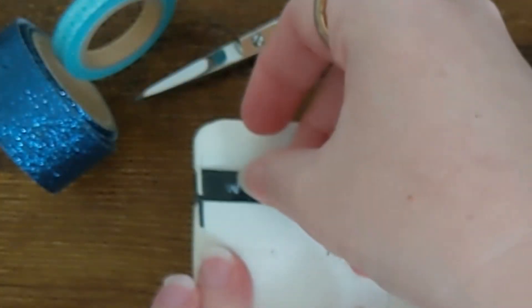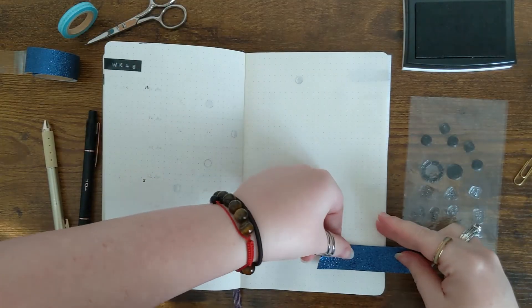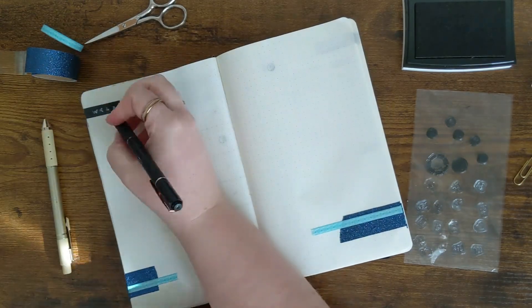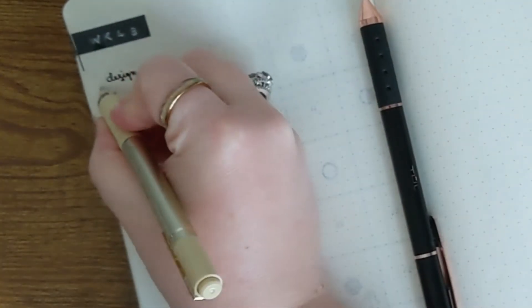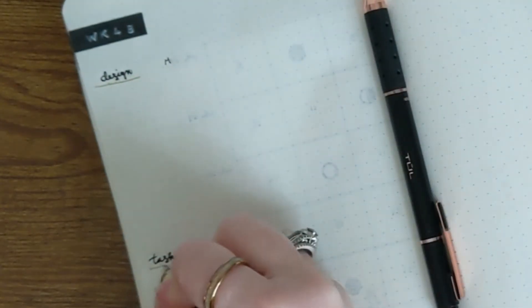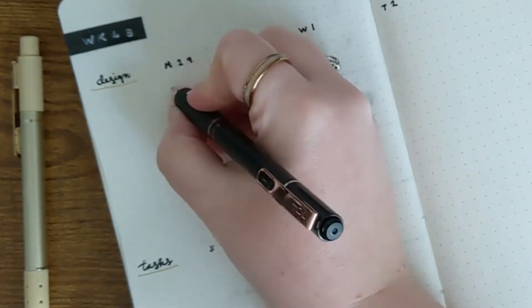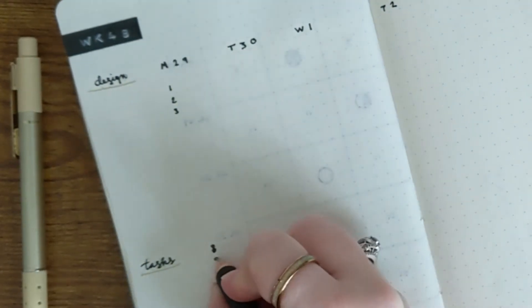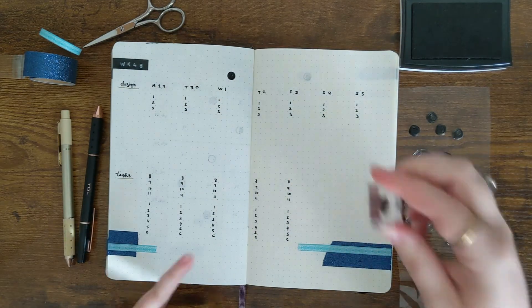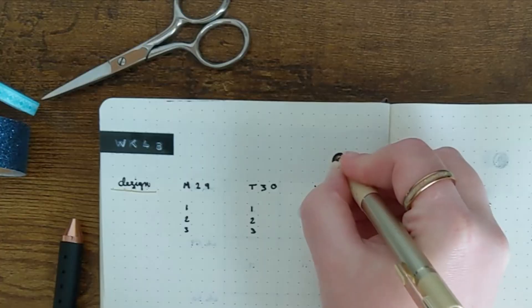Next I'm moving on to my weekly spread. As usual, I keep this very simple and very minimal, keeping it really easy with the decorations using the washi tape like I did earlier. I have a column here for my design tasks for the week and any other tasks that I have. I'm a graphic designer and a marketer in addition to making content for you here on Alice in Indigo, and this is the planner that I use. Then I have my top three most important tasks and an hourly log at the end of the page. I finish off my weekly spread by adding in the moon phase dates, and this month I'm also filling in the moon phase dates with a metallic gold marker.